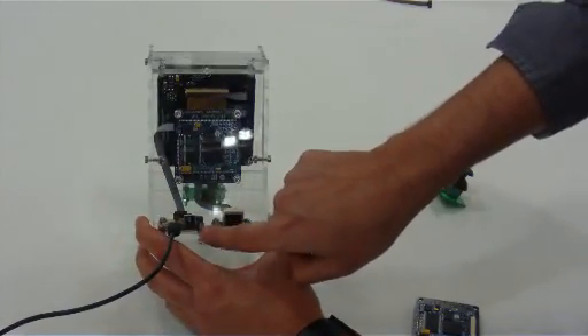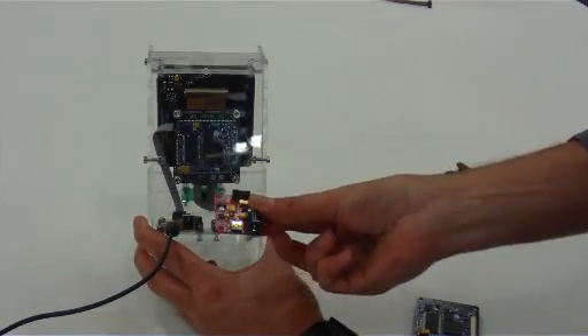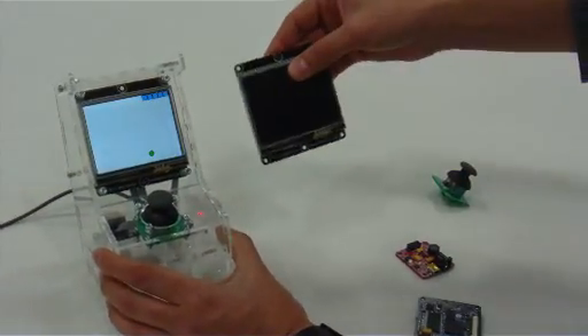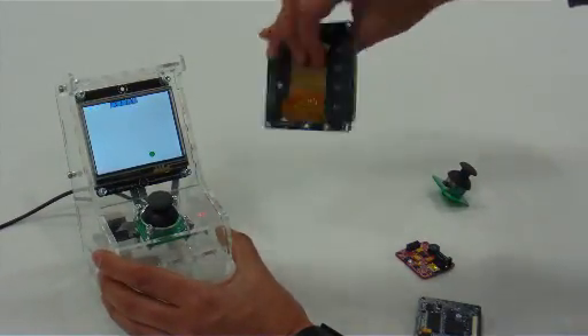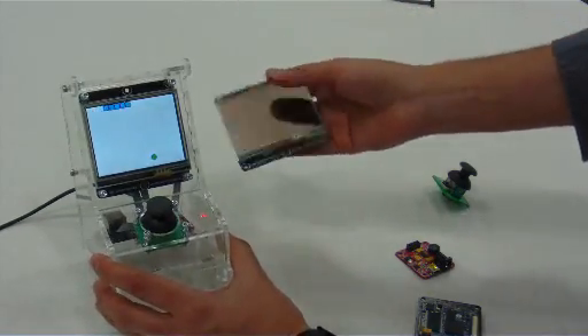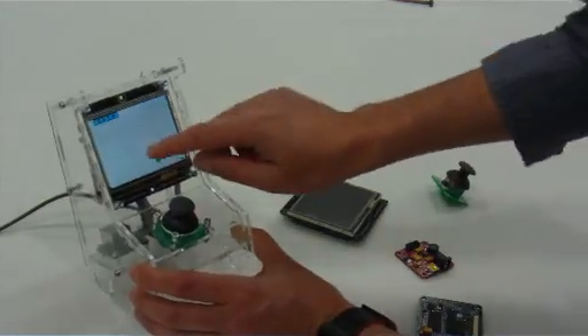Here's the power supply and USB programming module at the back. And finally it has the display — this is the T35 display, 320x240 resolution. It also has touchscreen capabilities that we're not using here.